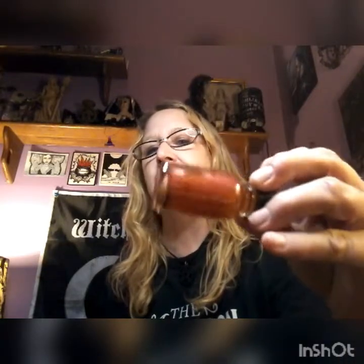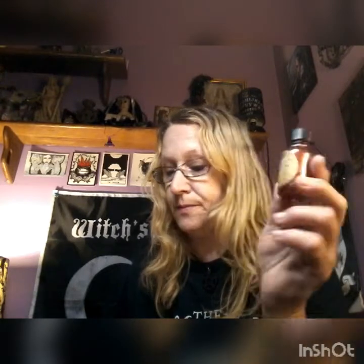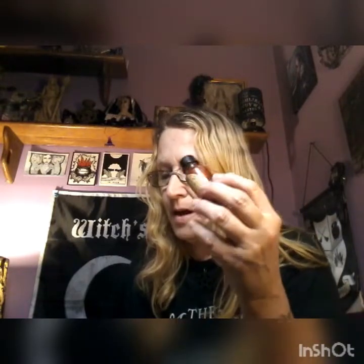Then we've got this cool dragon's blood ritual oil with mica in it. It's very powerful for protection — in fact, one of the most powerful ingredients in any type of ritual. Drop a few drops in every corner of your home for protection and to banish negative energy, or anoint purple candles for power and black candles to get rid of negative energy. The ingredients are dragon's blood resin, olive oil sacred to Athena, dragon's blood essential oil, and mica. It's good for grounding and raising vibration.